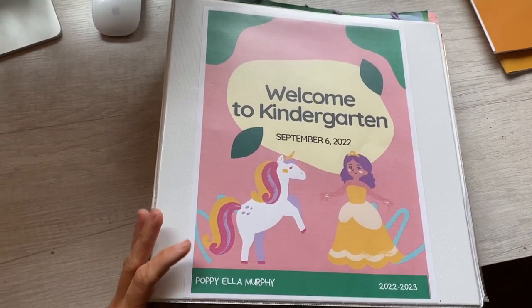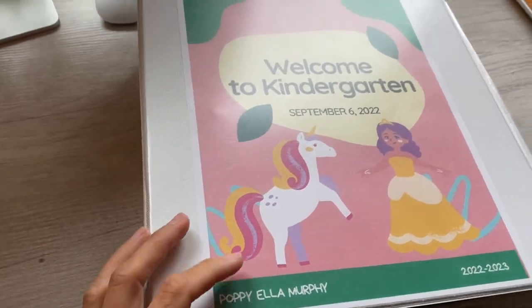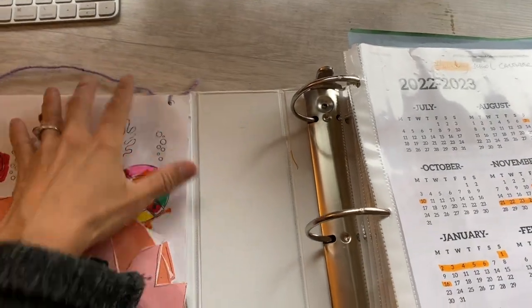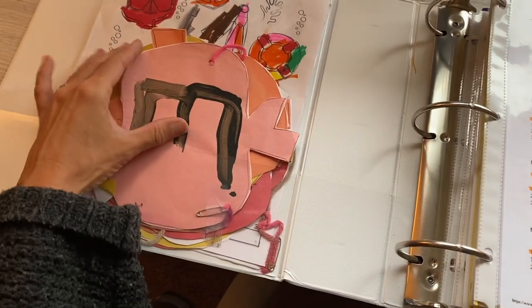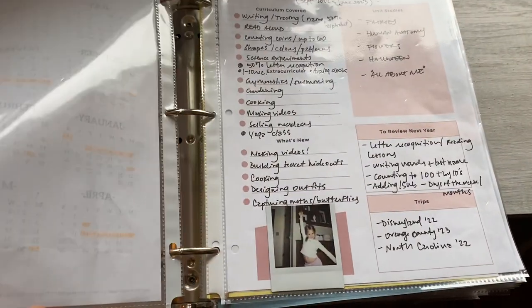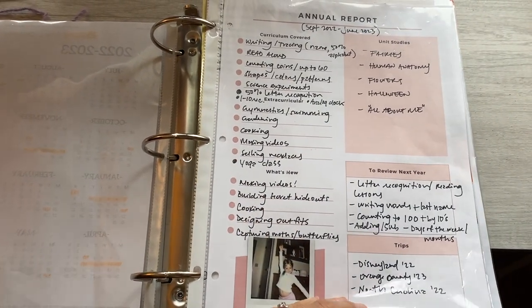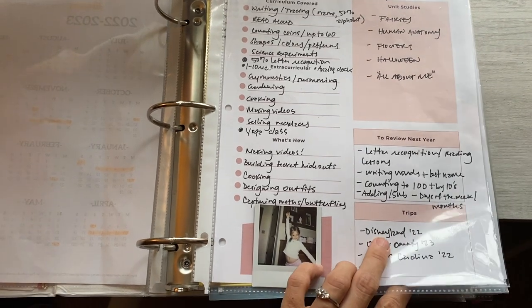This is the binder that I used — it's a large three-ring binder, and I made a cute cover for it. In the pocket I saved a few things that were harder to store in the sleeves. We did an apple juice stand and I had her paint the letters on each of the construction paper apples. Then we made a calendar and I have our previous year calendar in there. This is our annual report — curriculum covered, extracurricular things, what's new, unit studies, what I want to review for next year, and trips that we took. This layout worked pretty well for that report.